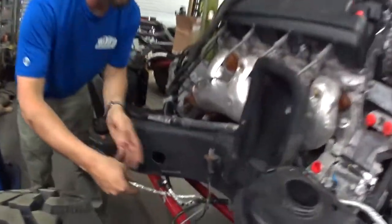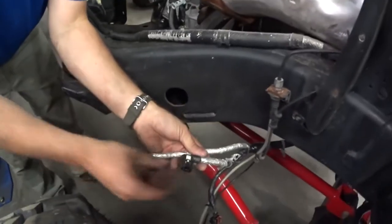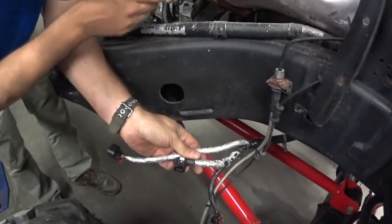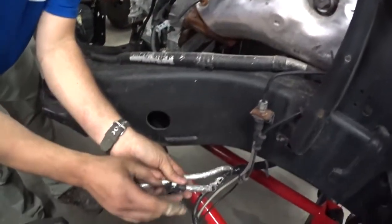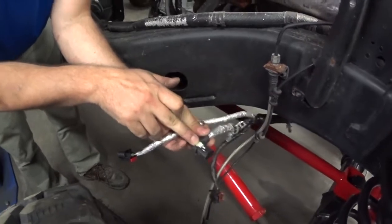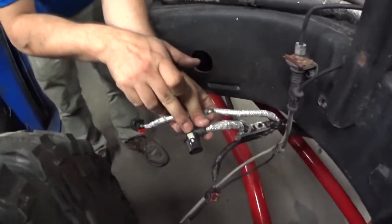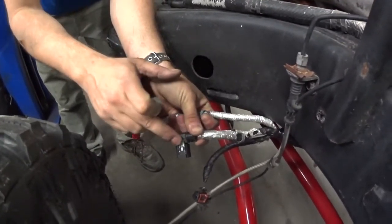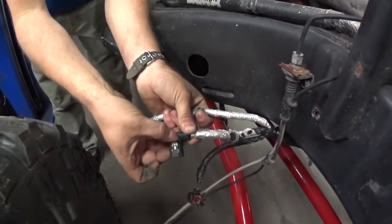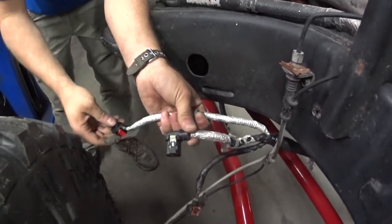Coming along here, these are not plugged in yet. This is your crank sensor — it goes behind the starter, right on the block. These connectors are very finicky to lock in; basically you have to make sure it's aligned flush and they'll snap in. To unsnap it, again, get it flush and it will let you push it in. They are kind of a pain.